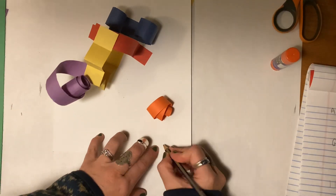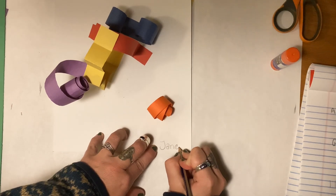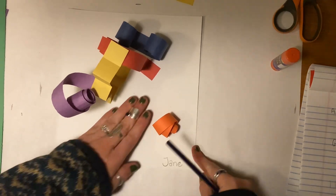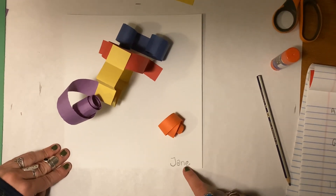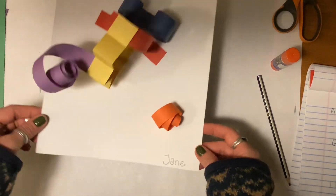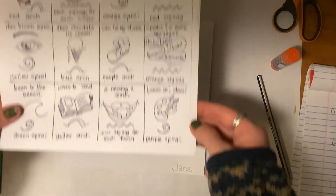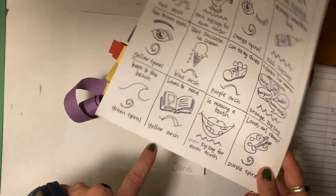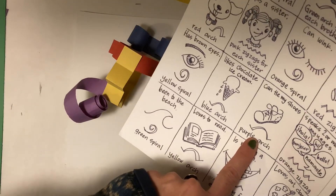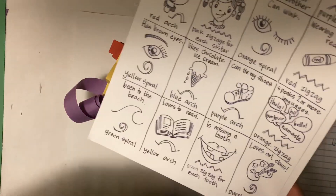I want to make sure that by the end I have my name right here, so that when we put all of these out on the tables for your parents to see at curriculum night, everybody can find theirs. Right now I have just a few pieces on here. I still need to add a green spiral for being to the beach, a yellow one for loving to read, a purple one for tying my shoes, and a blue arch for liking chocolate ice cream. I'll take a picture of this one when it's finished.